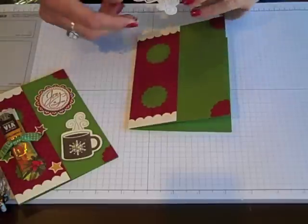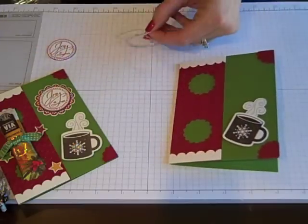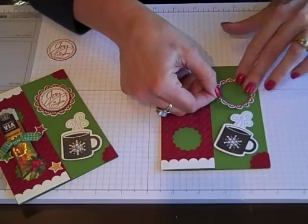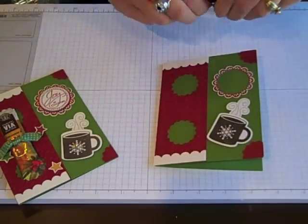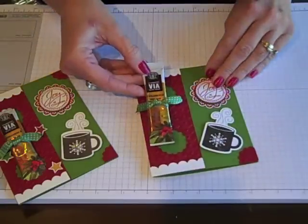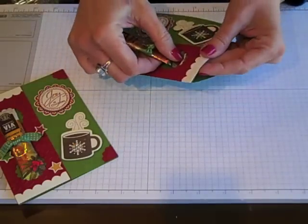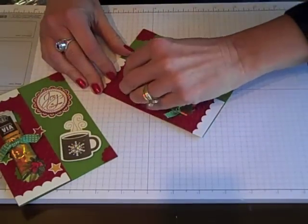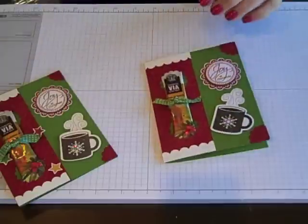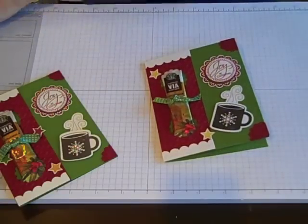I put some stamp dimensionals on the back of my coffee cup. For the Joy at Christmas circle, since we cut it a little differently, I'm going to put some adhesive on my scallop and center that up. I've got a stamp dimensional on the back of my center — it just gives it a little something. Dimension really helps everything. Now I'm ready to put my coffee in — I tied a little piece of Gumball Green ribbon on it. Tuck that in and get that last one in there. Now for all those little stars, we can just have some fun — I'm just going to add those stars wherever I feel I need a little something filled in.